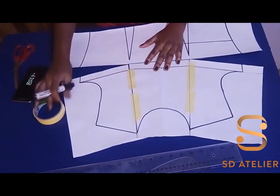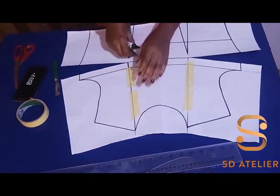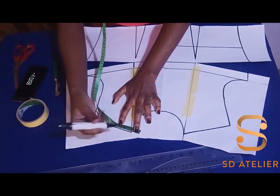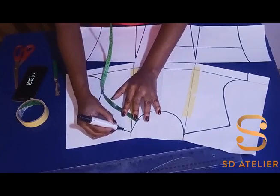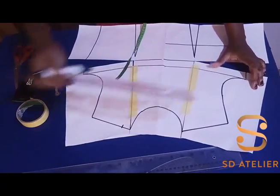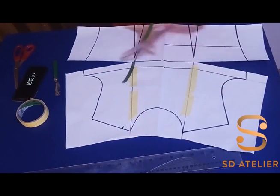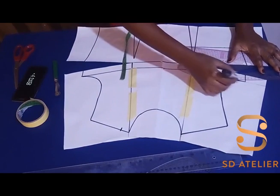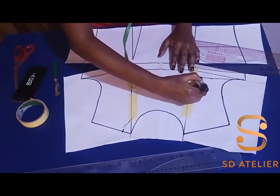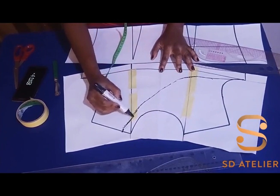I'll widen it by one inch, then draw a curve like so. You can use your freehand — you can eyeball it and draw it, or you can use your curve ruler. In this case I'm going to use the curve a little at the armhole side, then I'll draw a curve with my hand to connect to the shoulder.